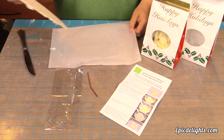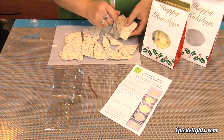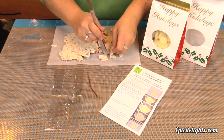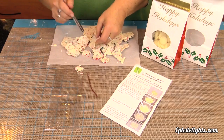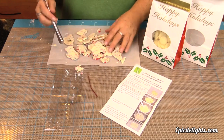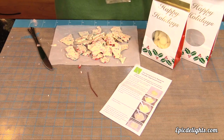Now that our candy bark has had an opportunity to firm up, we are ready to break it into pieces. Just remove it from the parchment paper and using a knife, just start to break apart those pieces. I like to leave mine in a combination of big and fairly small pieces depending on who I'm giving them to. So once we get this all broken up, we're just going to simply grab our cello bag and start filling it with our candy bark.